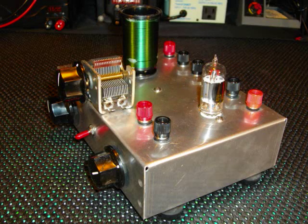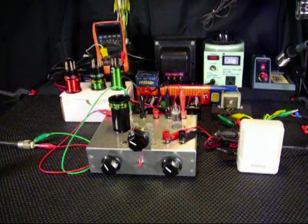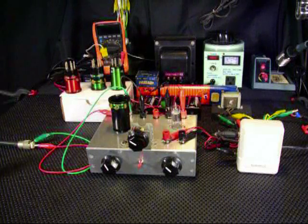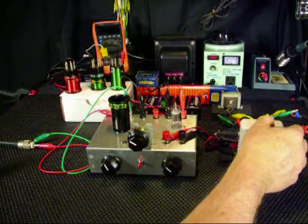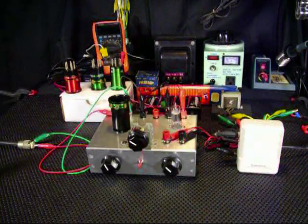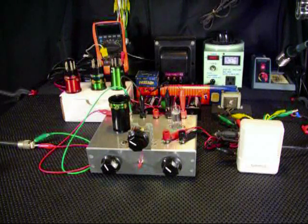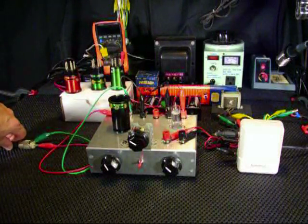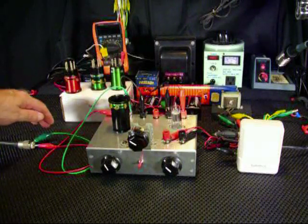Now that we've taken a look at the receiver, I'll take time to connect the batteries, antenna and ground, and the audio output transformer with a small audio amplifier hooked up, and we'll do a quick demonstration. I have it hooked up to an 80-meter outdoor dipole, and it's fed with coax here into the ham shack. It has a matching box outside which is grounded, so that makes an excellent ground for the radio.